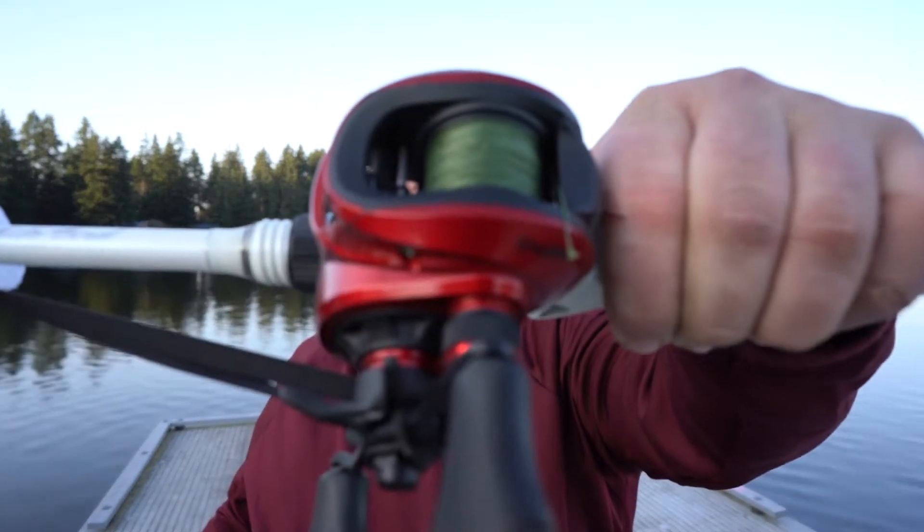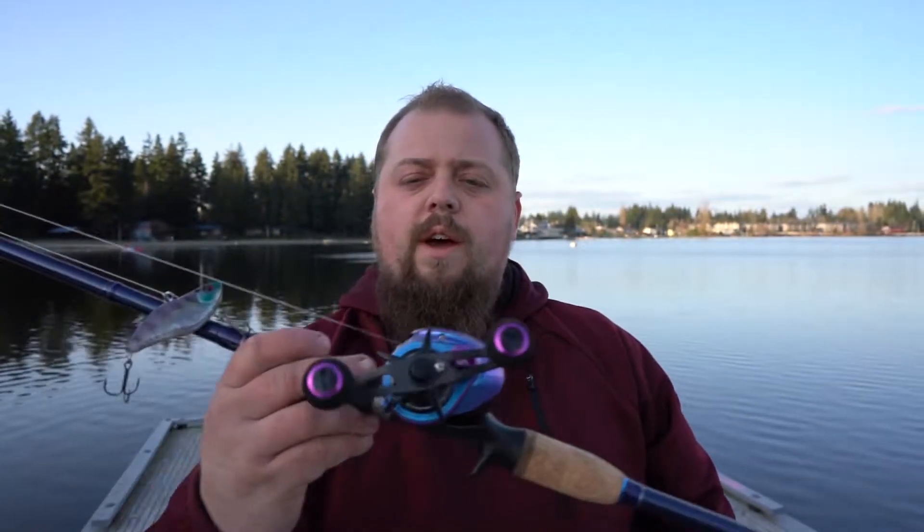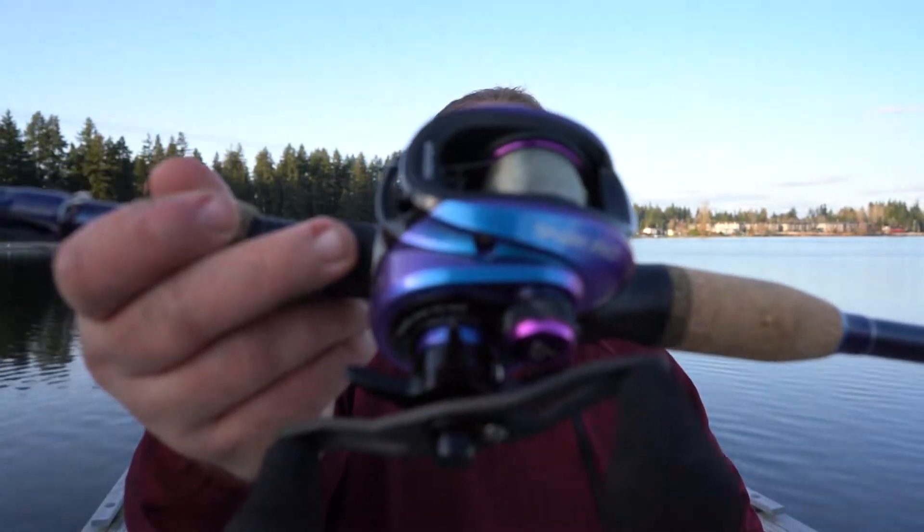Welcome back to another episode here on Micropro Fishing. Today I'm out here at Silver Lake — that lake I've fished at like six times and never caught anything — but it's the perfect place to do an on-the-water review for the Piscifun Spark, which is right there, and the Piscifun Spark Pro, which is right there.